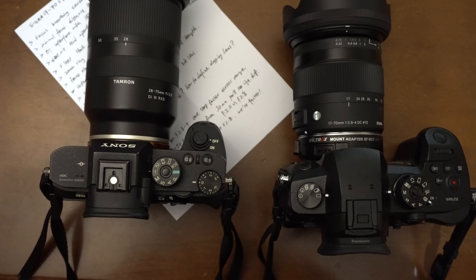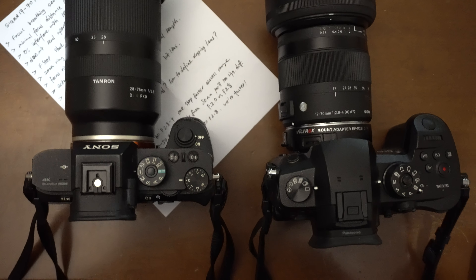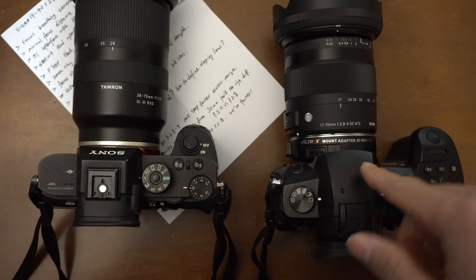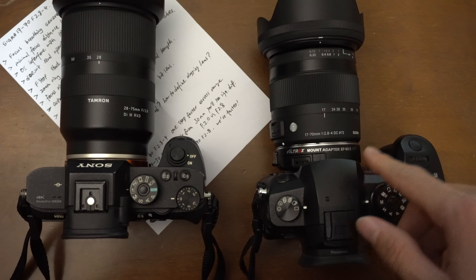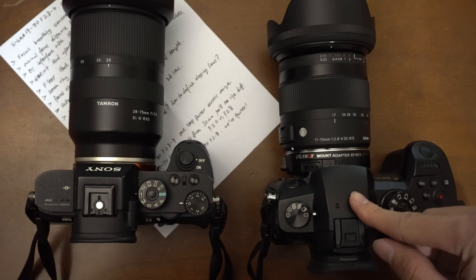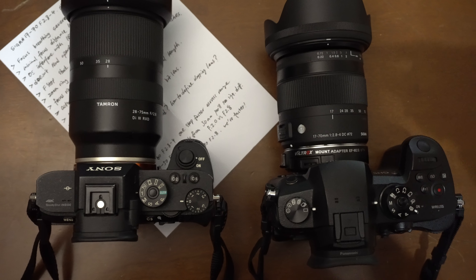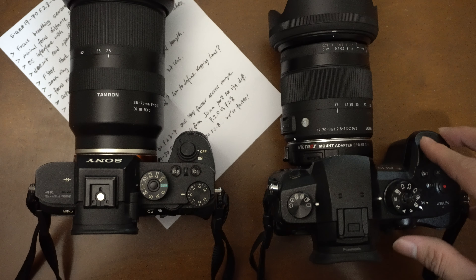I'm also going to talk about some interesting and weird facts about this lens. There's a problem with the aperture — the camera doesn't read it properly. Instead of a variable aperture, the camera reads it as a constant f/2.0, which can affect your exposure when using auto exposure, because the camera reads f/2.0 at 70 millimeter while physically it is f/2.8.